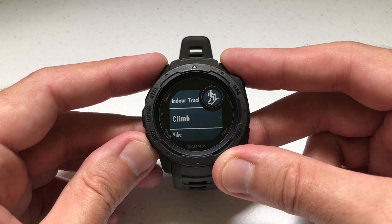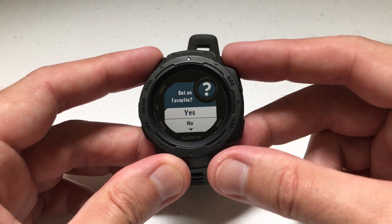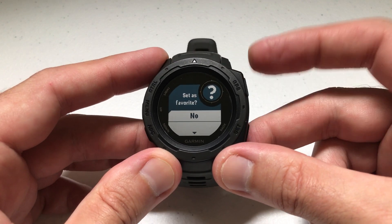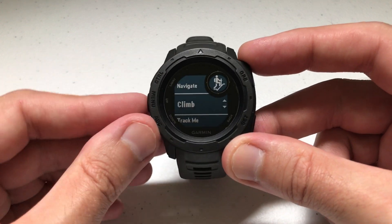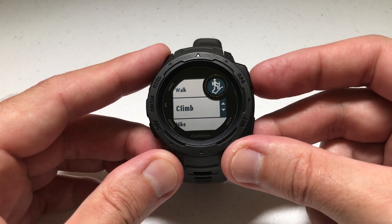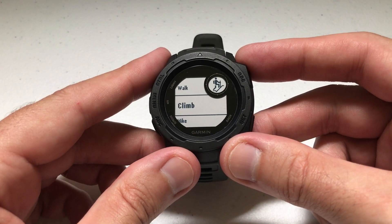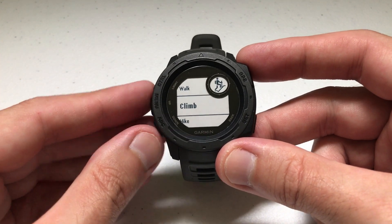I can go down and say I'm going to go do a climb — it's not in my list, let me add it. Same thing: do you want to set it as a favorite? No. Then you pick where you want it to fall in your activity list. I'm going to put it under walk. There I go — I've got my activity in my activity list. So there are two ways you can add an activity.